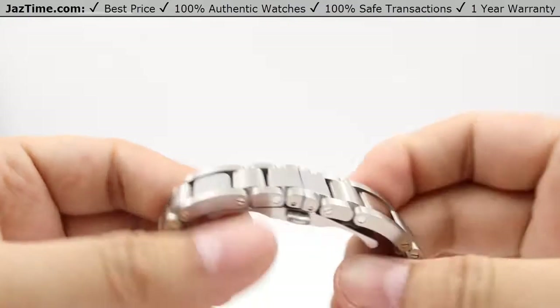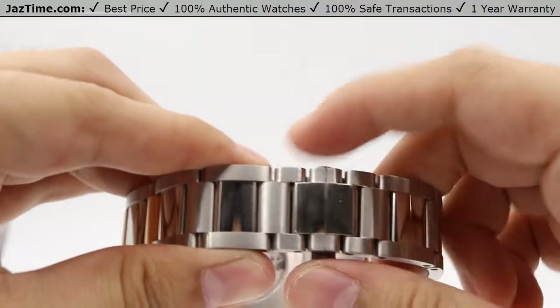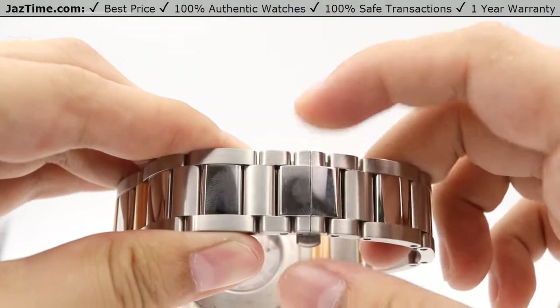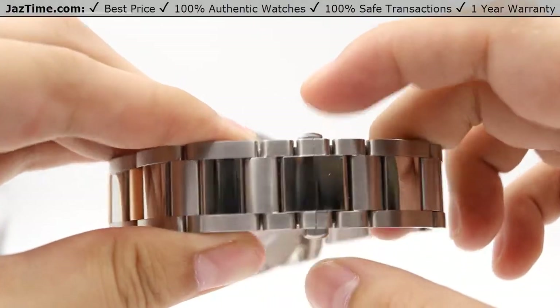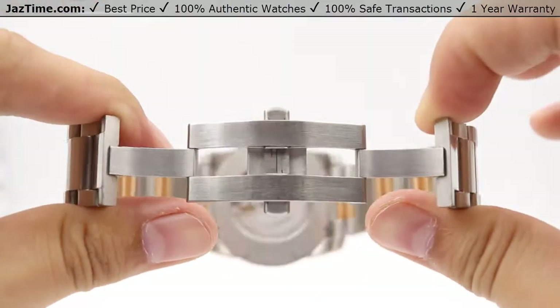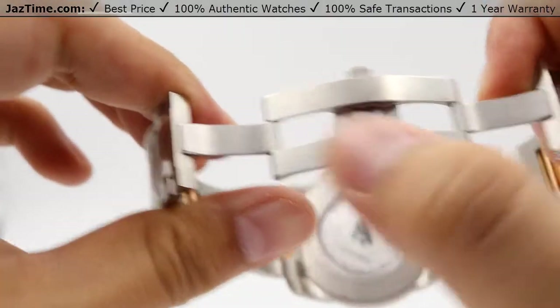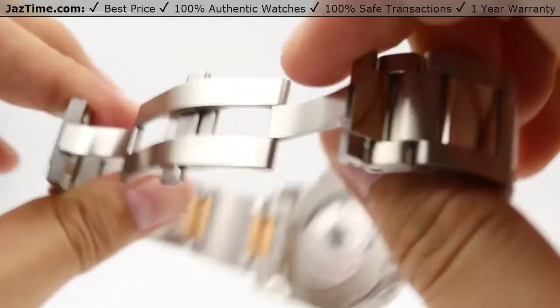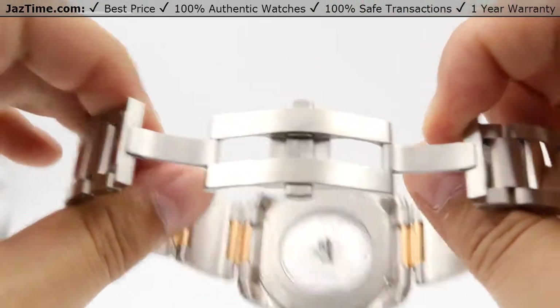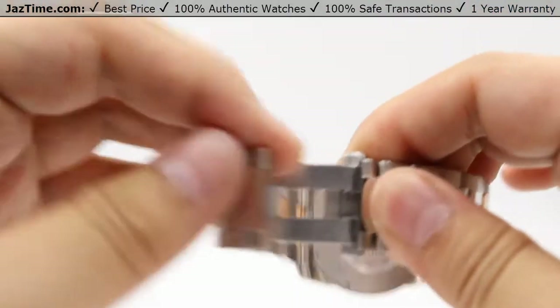The clasp is a push-button double fold-over clasp. As the name suggests, there are two buttons at the top and the bottom — you just press and it releases the clasp. The clasp blade is very basic, just brushed stainless steel with no markings on it. It closes both ways.